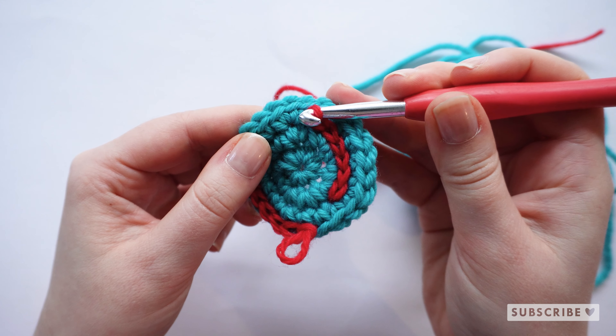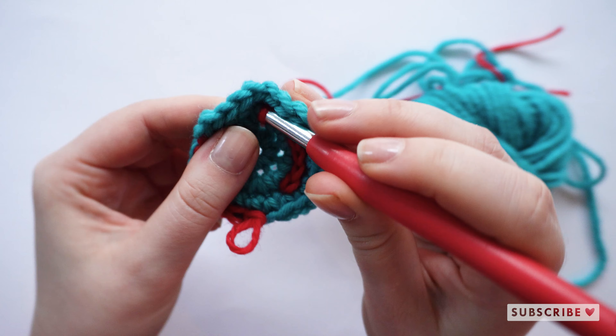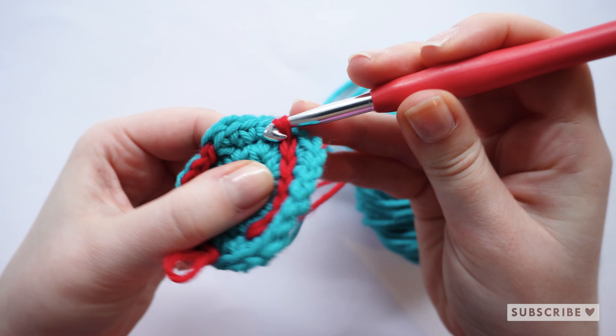Let's do it again. Go through the next hole, grab the yarn, and pull it through the loop.